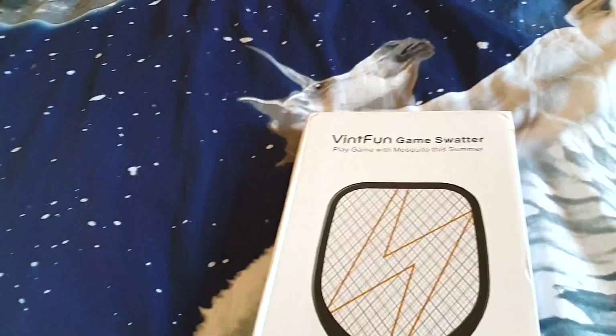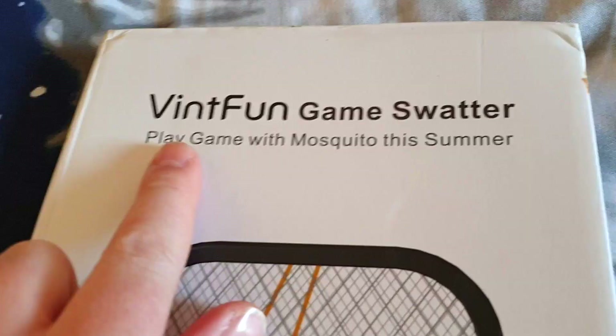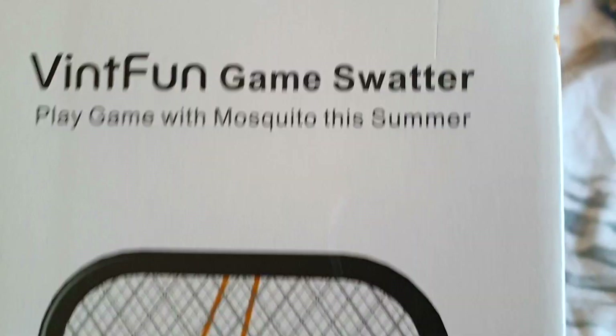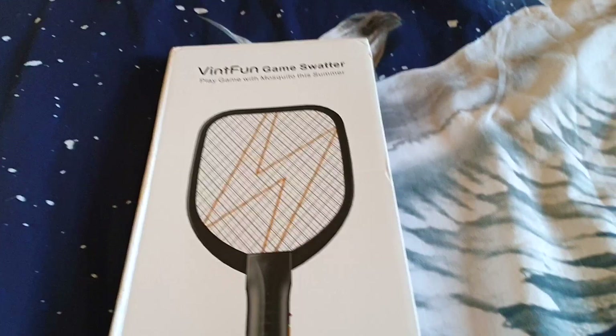I think it's safe to say today's video is going to be a little bit different. You read the title right. This is a video game Fly Swatter. Play game with Mosquito this summer, coming this summer. Tom Cruise is Mosquito.